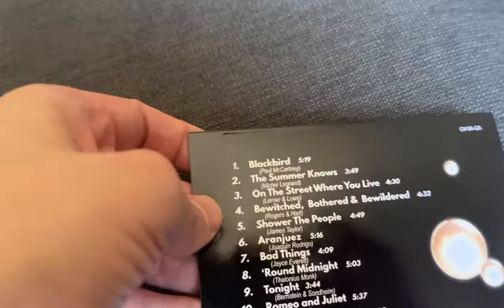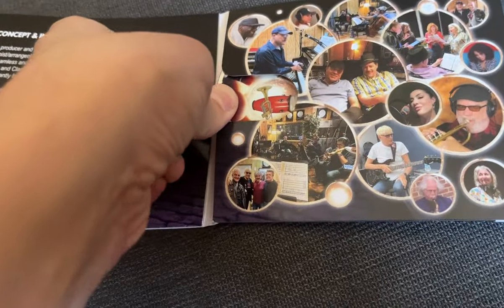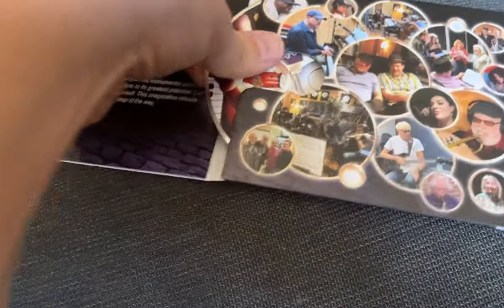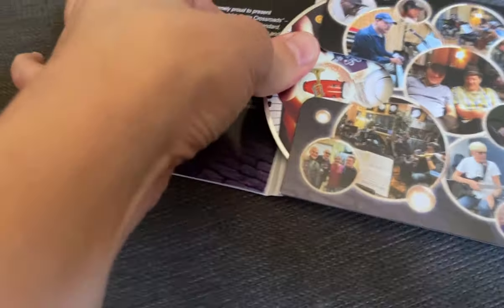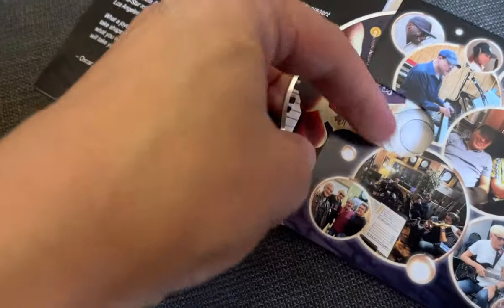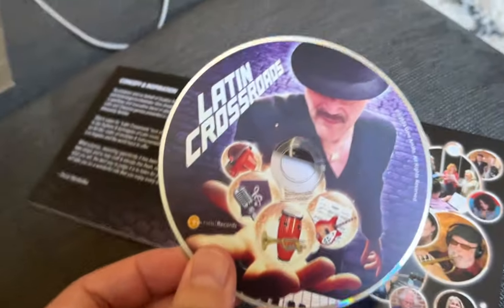I don't know if I can actually grab the disc out of here with one hand while I'm trying to record this video — without wanting to bend anything or damage it, maybe not. But it's basically the same design as the front of the record. This is one of my sample copies that I can't wait to hear. Look at how awesome that looks.